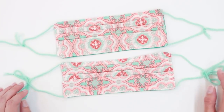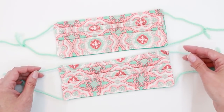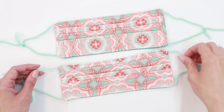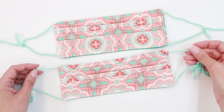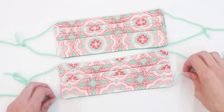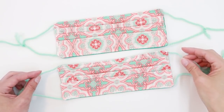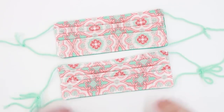One thing to take note of if you do decide to use yarn ties is that some people may be really sensitive to the texture of the yarn. So if you think the feel of the yarn may bother you behind your ear or behind your neck, you might want to choose something different, such as elastic or a fabric tie. Similarly, I would recommend choosing a soft yarn just for comfort. So with that said, let's get started.